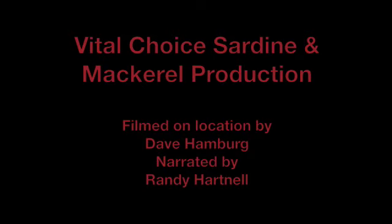I'm Randy Hartnell from Vital Choice. I have a little video that we made of our sardine production this year that I'd like to share with you.